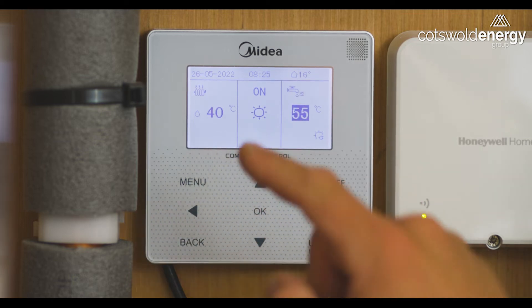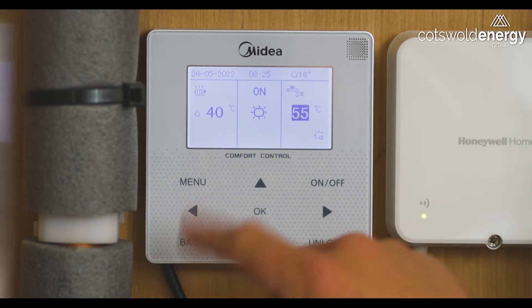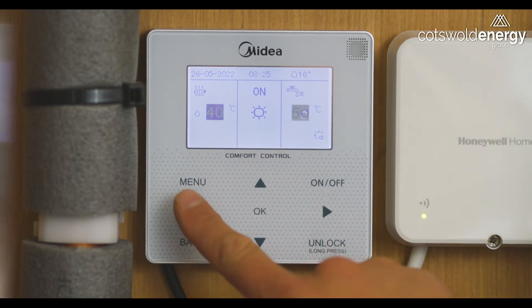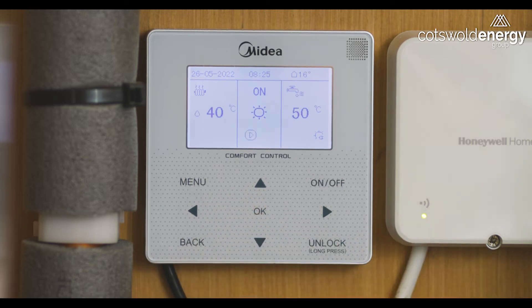On the left hand side you will see the current flow temperature the system will produce, which is based on an external temperature reading — so the warmer it gets outside, the lower that value will be, and vice versa. If you want to, you can change this, but we recommend that you leave it at the factory setting of weather compensation and let it manage itself.